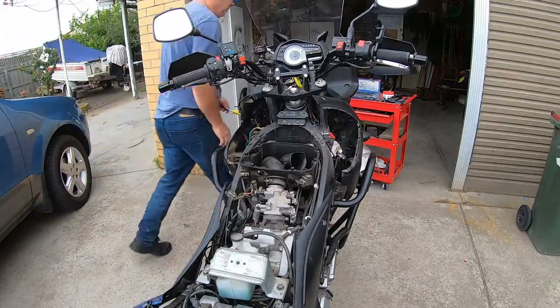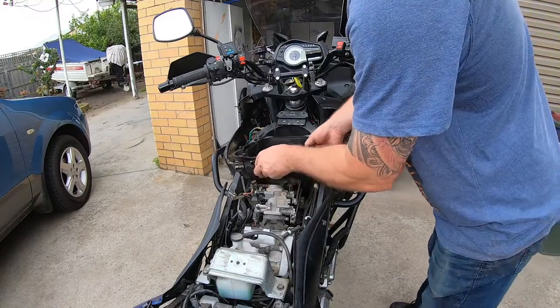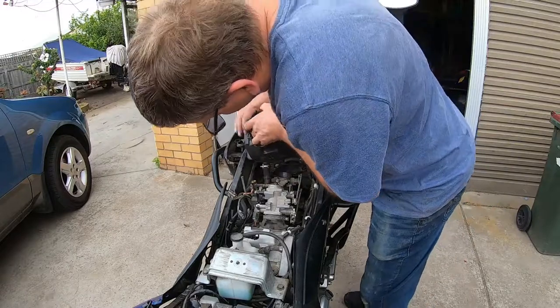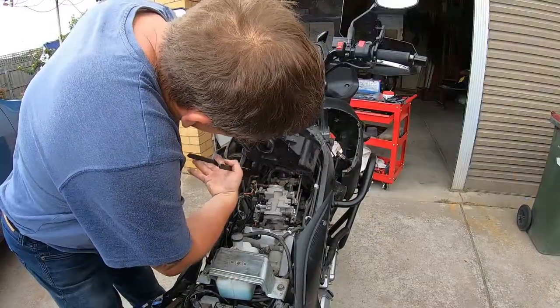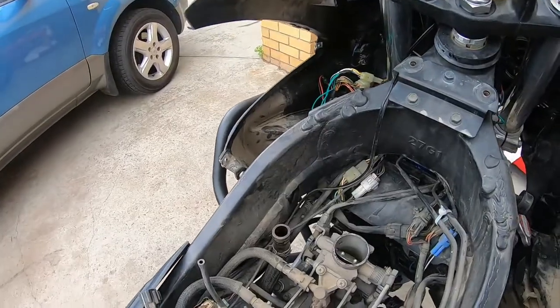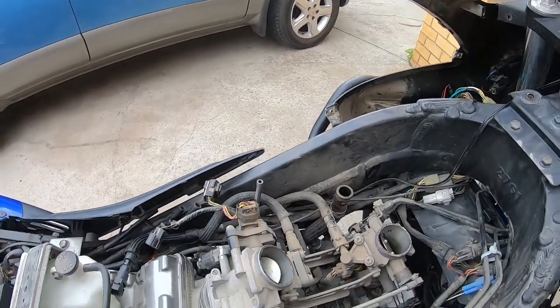There are a couple of vacuum hoses and one big breather hose down underneath. That's what she looks like without the air box.